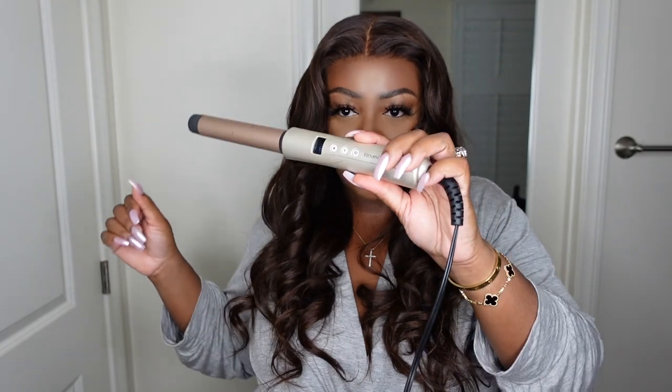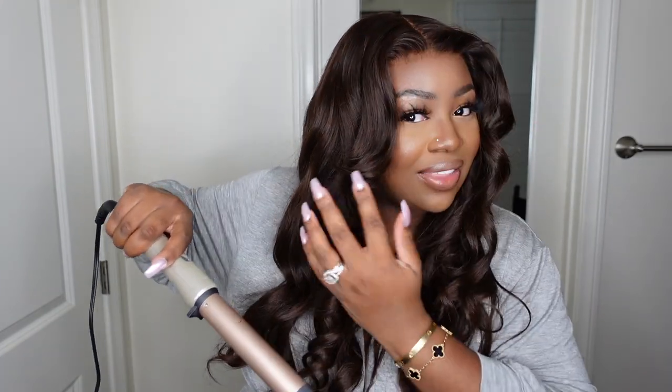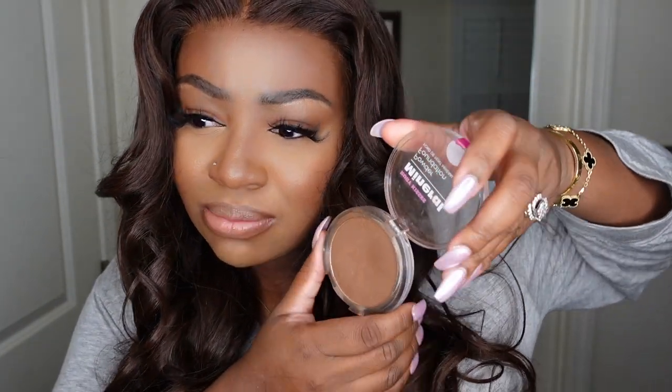I wanted to play with this wand curler I got from Target — I believe it was under $40, maybe even under $30 — I'll have it in the description box. I realized that when I hold a wand curler the normal way I get girl-next-door curls that go forward, but if you hold it from behind and curl backwards you get that Farrah Fawcett sexy look. I did not add any powder to the parting, but I may before I take some pictures. I used this product from Ruby Kisses — also linked in the description box — it's a lace tint powder, maybe a little bit more rich and cool-toned than my complexion, but it melts really well and works even after I take my makeup off.